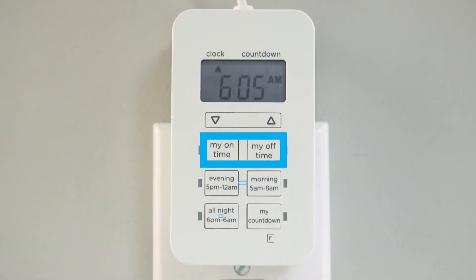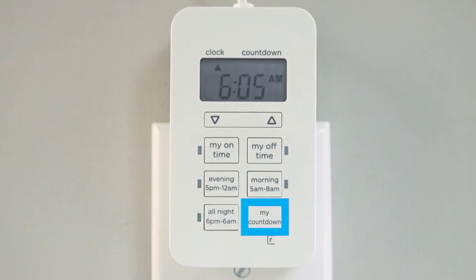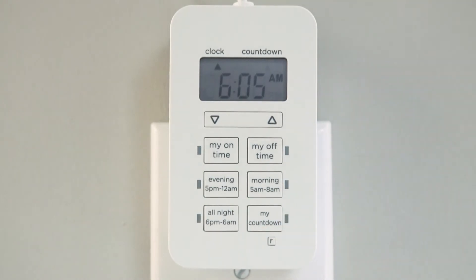Personalized My On and My Off times, convenient presets, and countdown meet any need and lifestyle with the press of a button.